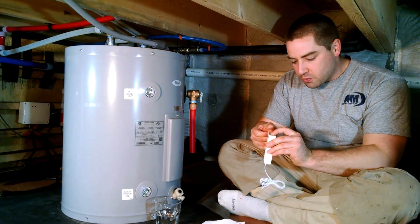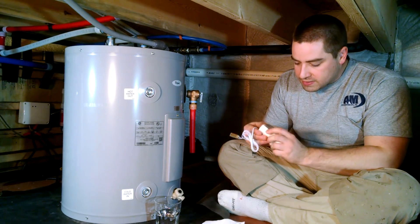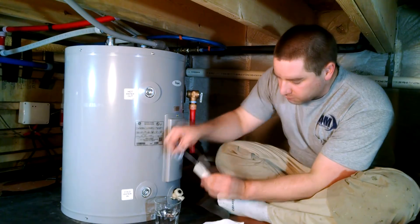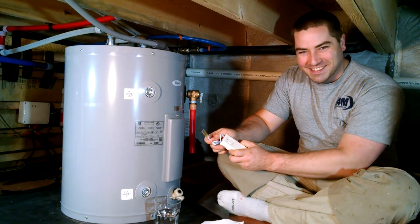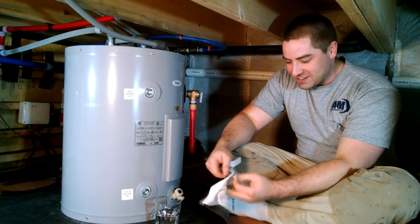So let's test it and make sure it works. It has an on/off switch on the side, so we're going to turn it on. Yep, it works. I'll dry that off.